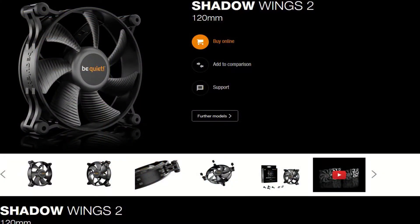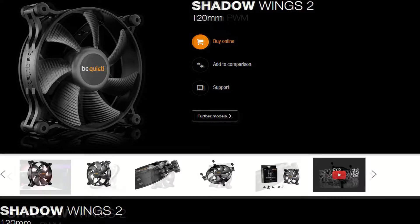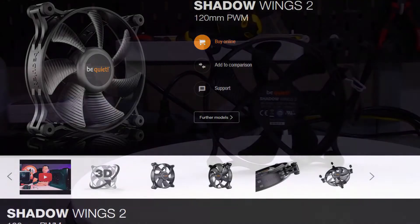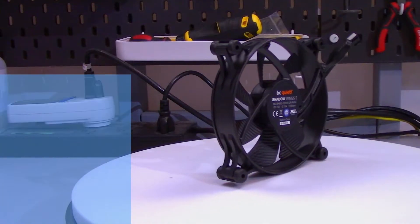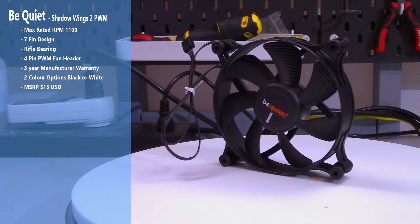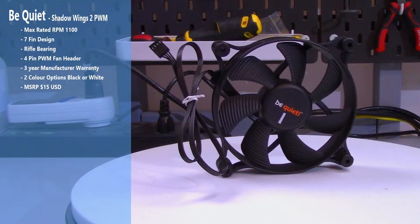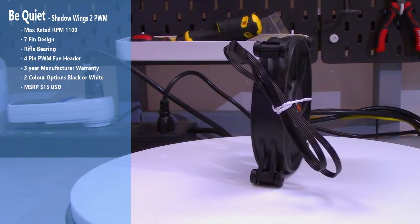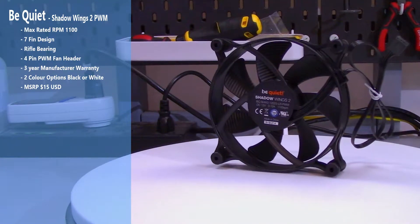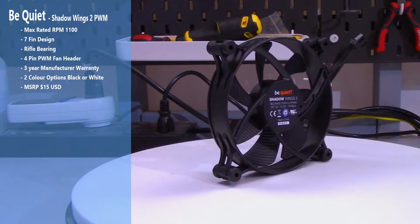Starting off with a quick overview of the Shadow Wings 2 series from Be Quiet. There are only two different 120mm fans: the Shadow Wings 2, which has a 3-pin fan connector, and the Shadow Wings 2 PWM, which has a 4-pin fan connector. The fan I tested was the Shadow Wings 2 PWM — it has a rated RPM of 1100, a 7-fin design, a rifle bearing, and a PWM 4-pin connector. There is a 3-year manufacturer's warranty, color options of black or white, and an MSRP of $15.